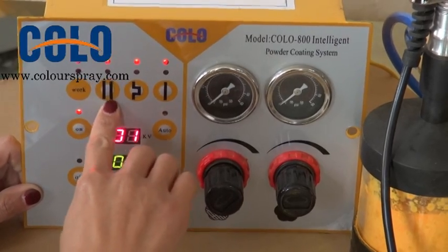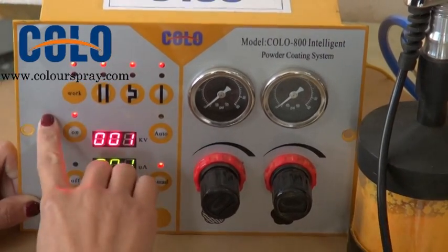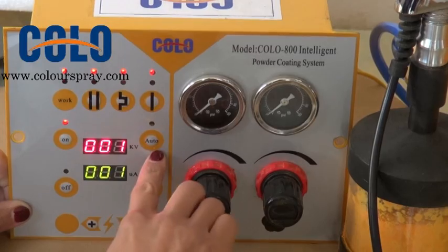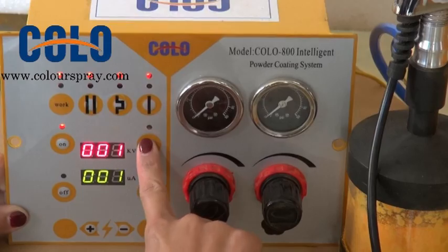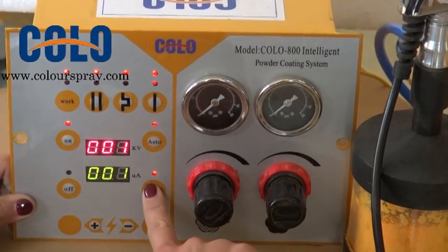This is the button for recording. From here we can see we have two modes for this machine: auto mode and manual mode.